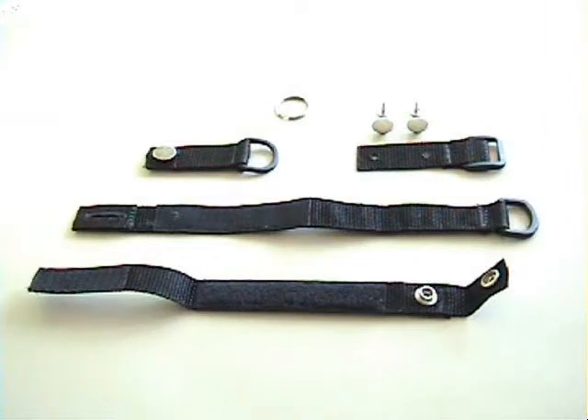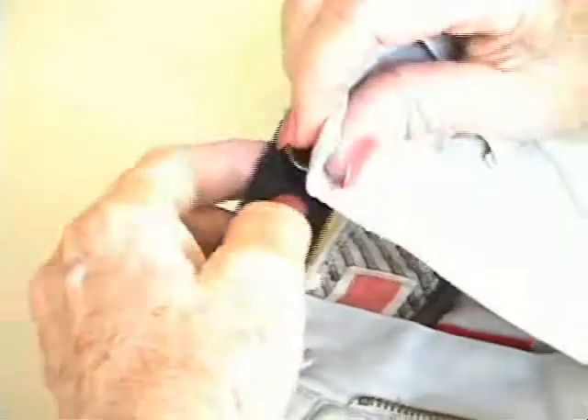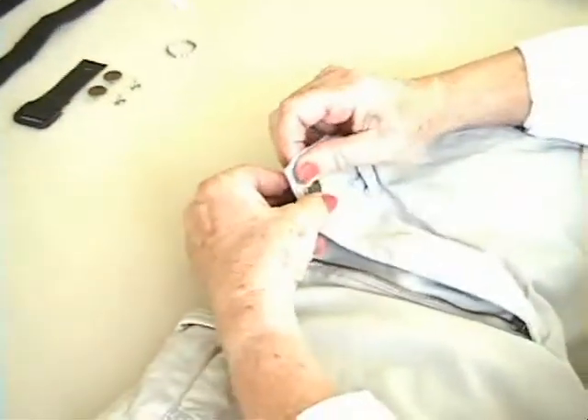The following demonstrates how to attach the belt system to a pair of pants that has belt loops, an existing button, and a zipper. The first piece you will apply is the Tab Strap. Simply place the button through the existing buttonhole on the pants.